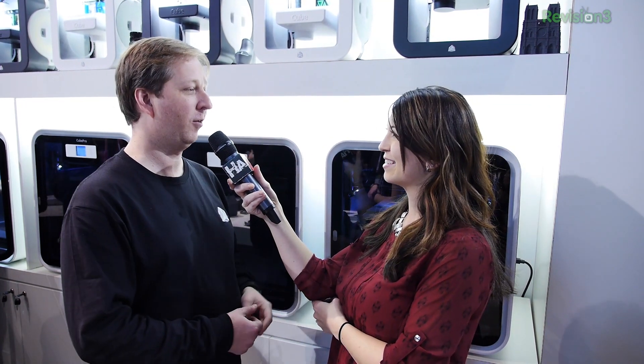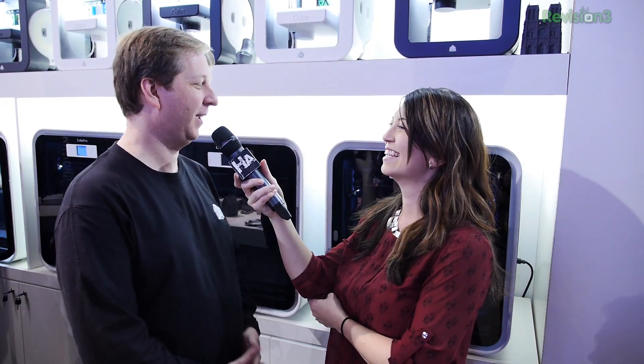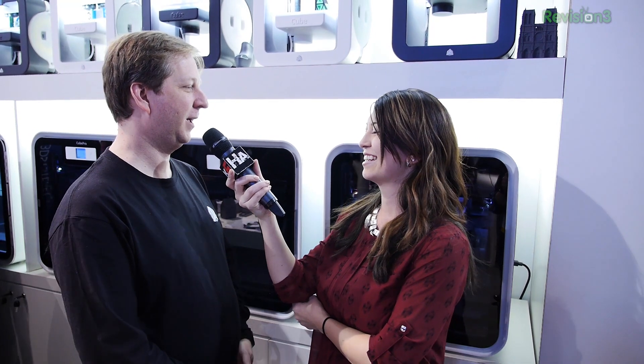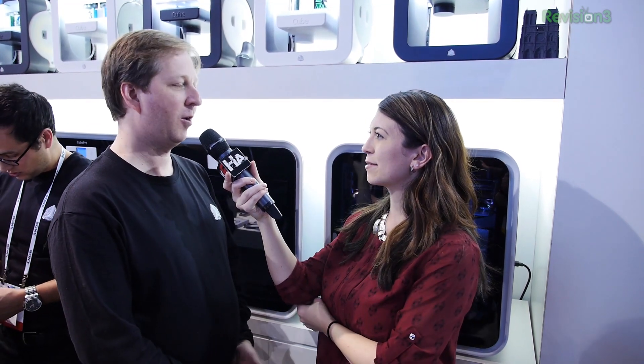With the Cube Pro you can print things that are way larger — the size of a basketball. So I could actually print my own basketball. It might not bounce, but I could totally do that — in three colors. This has up to three colors, and it also has Wi-Fi and Bluetooth, just like the Cube. Great features for your home or your office.